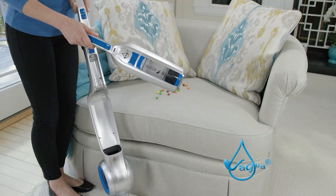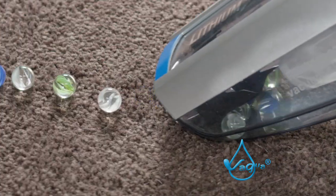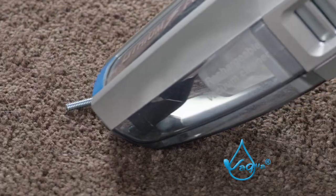The handheld vacuum simply detaches and easily sucks up any mess instantly. Watch as the amazing suction power easily swoops up heavy marbles and even heavier nuts and bolts.